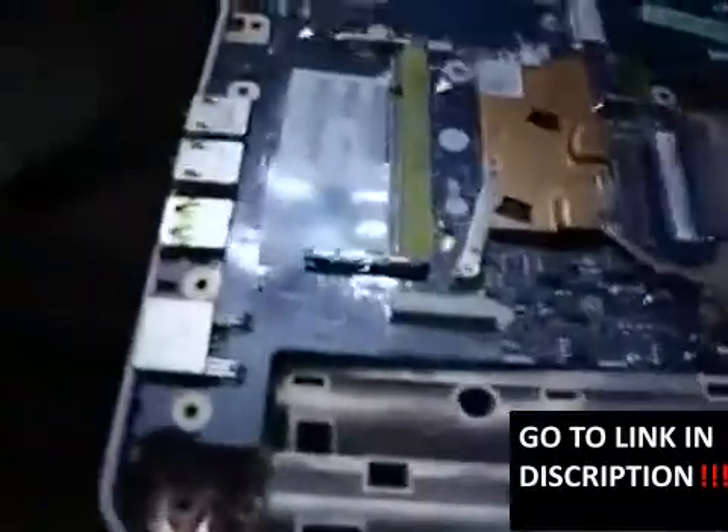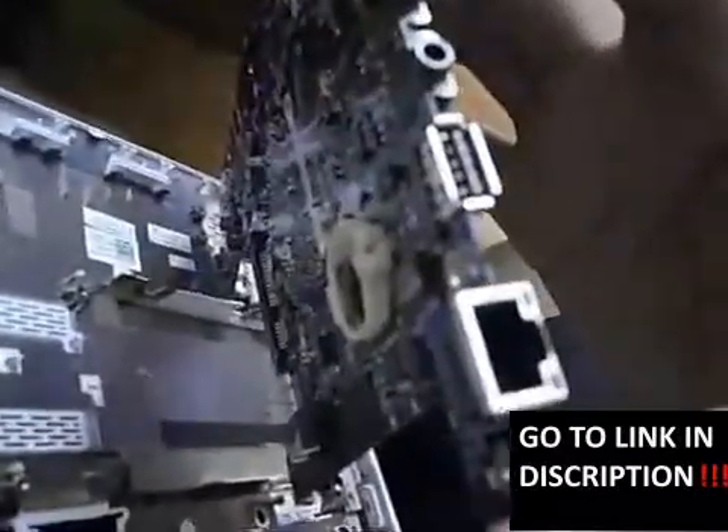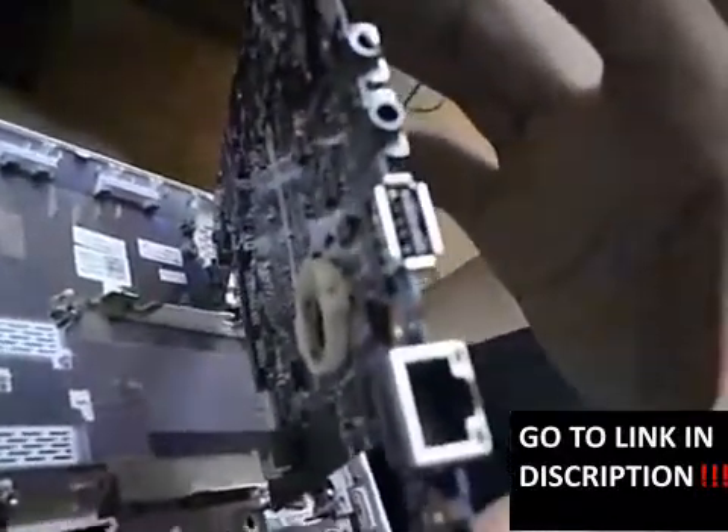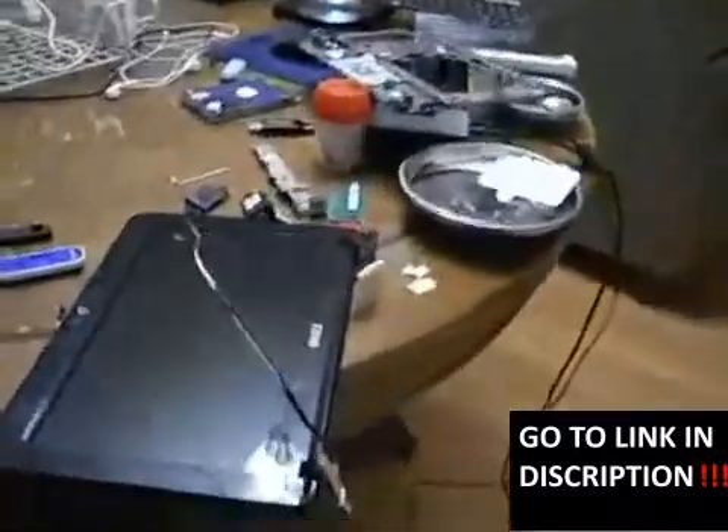Dell has decided to be very, very silly and put the CMOS battery underneath the system board of the Dell Inspiron Mini 1012, which is a pain to get to because it's located underneath the system board. It required me to take the whole system apart just to get to it.